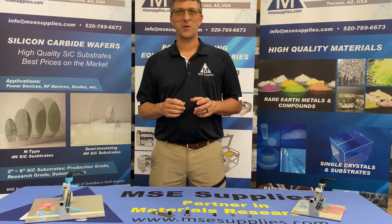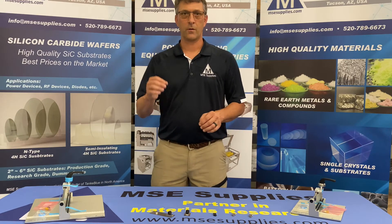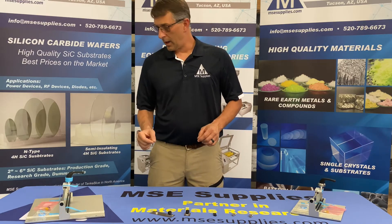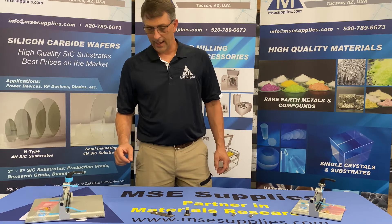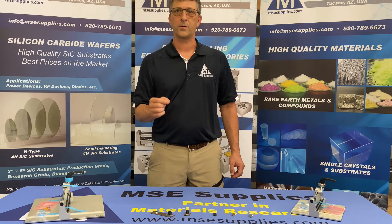Today what I want to talk to you about is our Utile precision glass cutters. These are very high quality, very well manufactured, and they will allow you to do some precision glass wafer and substrate cutting.